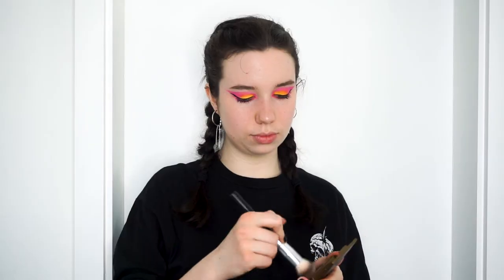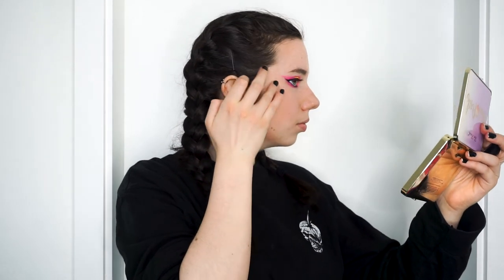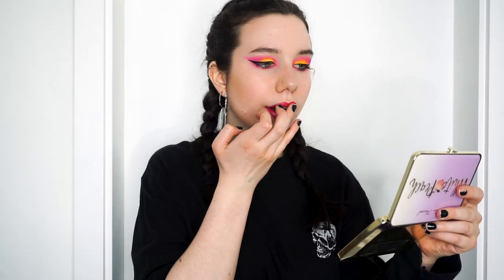Moving on to bronzer — I use my trusty Park Ave Princess by Tarte, applying it in a three formation and blending it out super well, because bronzer always looks better when you blend more. Then I use a cream highlighter, my absolute favorite because it creates a very natural glow. I apply it above and below my eyebrow, on my nose, chin, above my lip, and on my cheekbone. For lips, I applied a Revlon lipstick in Fuchsia Fusion. Since this is a colorful summer look, I decided to do both bold eyes and lips, and added a Kylie Jenner limited edition gold lip gloss to the center of my lip to match the yellow eyeshadow. Finally, I used an all-nighter setting spray and we are done!